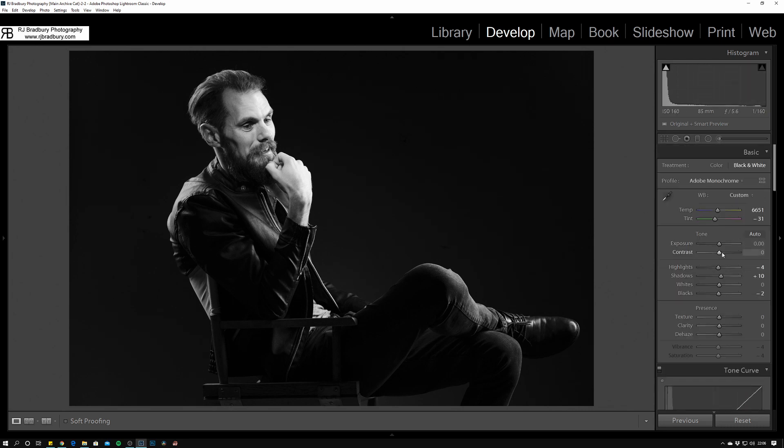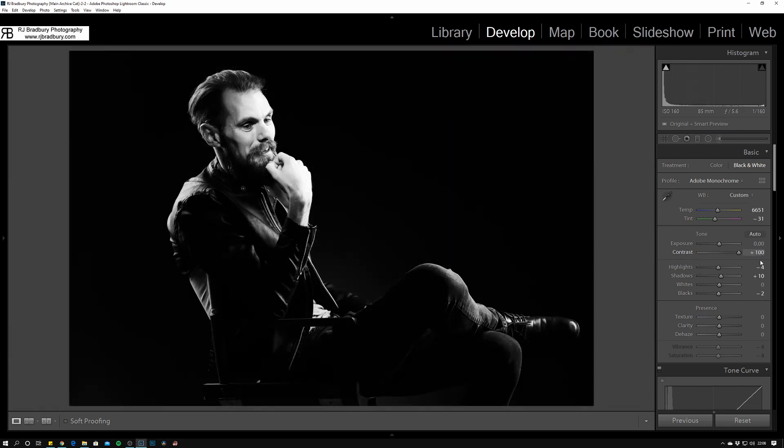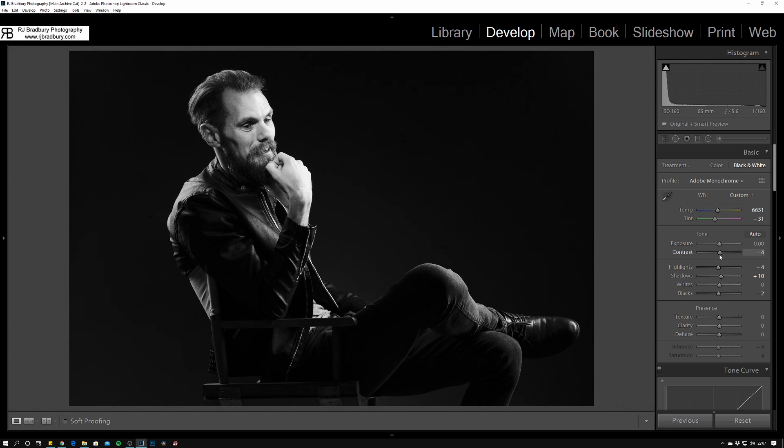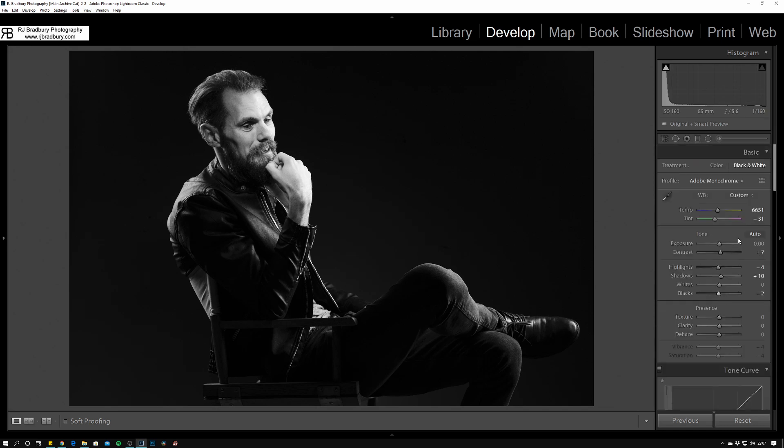Into global contrast — I'm not going to need to do a lot here. Taking contrast out makes it really flat, and going all the way up is just too much contrast because of the way this has been lit — there's already a lot of natural contrast in the scene. I prefer to go on the curves and individual shadow, highlight, black, dark, and light sliders rather than global contrast. You can get away with the global slider but I prefer doing it the other way.